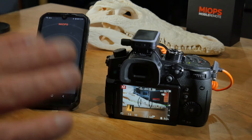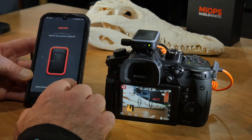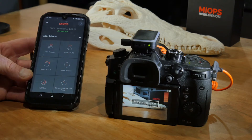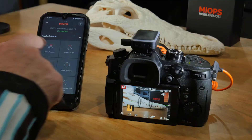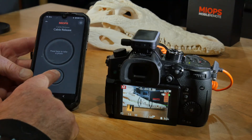Let's have a look through the app to see all the options this little gadget gives you. I've got the mobile remote set up on a GH5 and connecting the app — there we go. First up on the app menu we've got cable release settings, with six different settings from your basic cable release with an autofocus option.